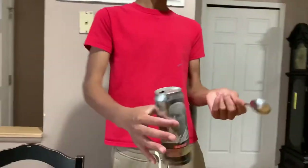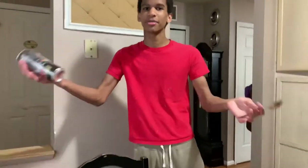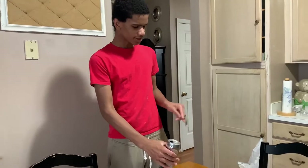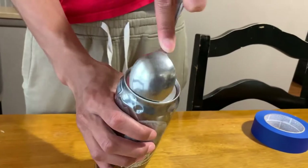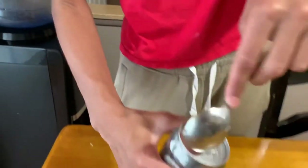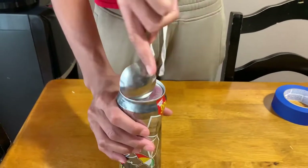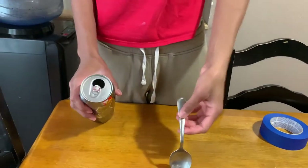Let's grab our spoon for this one. I don't think this one is going to work, but I saw someone open a can like this. We're going to try to open the entire top — it's supposed to work on like a normal can. Pretty much you're supposed to put the spoon in there and work it around. All right, I don't think that one is going to work — it literally bent the spoon.